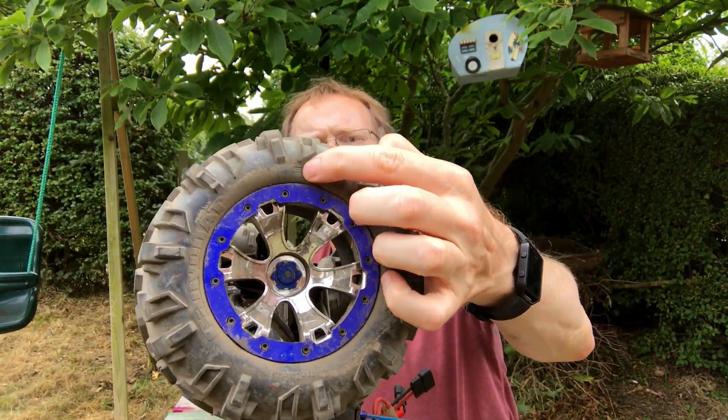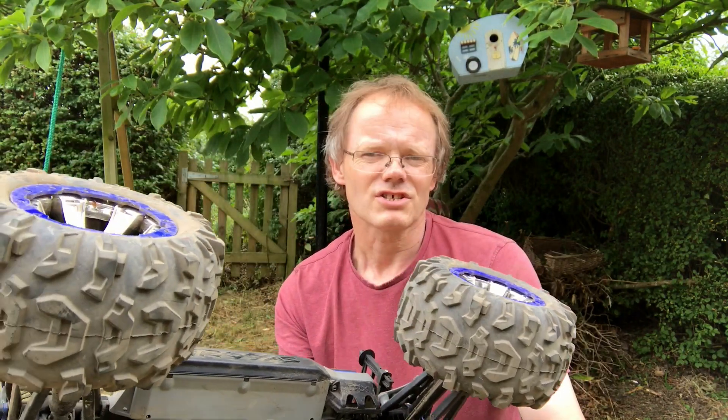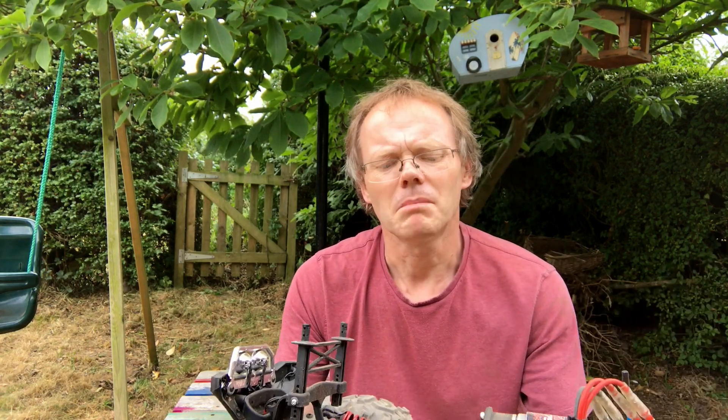We took it out again and got a third puncture on the back wheel. So that's three punctures in less than a week on these tyres. I'm going to replace the tyres and get some Badlands that I'm going to use basically for wet weather.